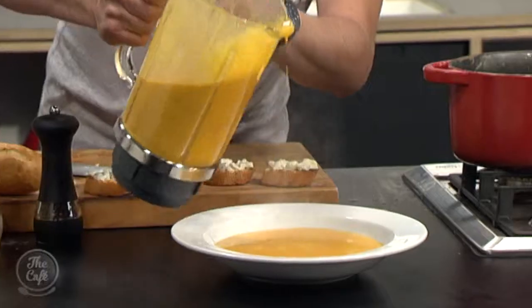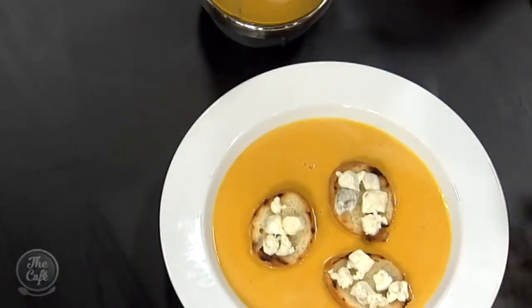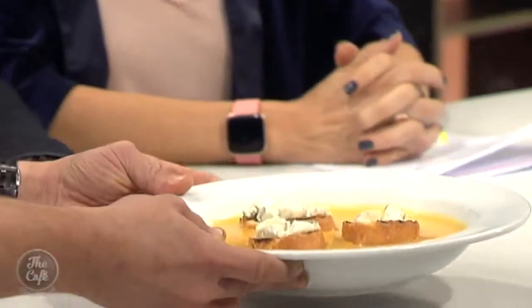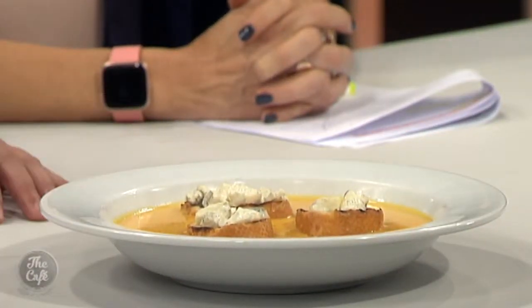Look at that — a nice big party bowl of soup. Put some of your croutons in there. That's a ginormous crouton — it's gourmet! Always carry soup with two hands — this is like a little training thing for young waiters: carry soup and not spill it. Great presentation, great aroma. Well done, Mark.